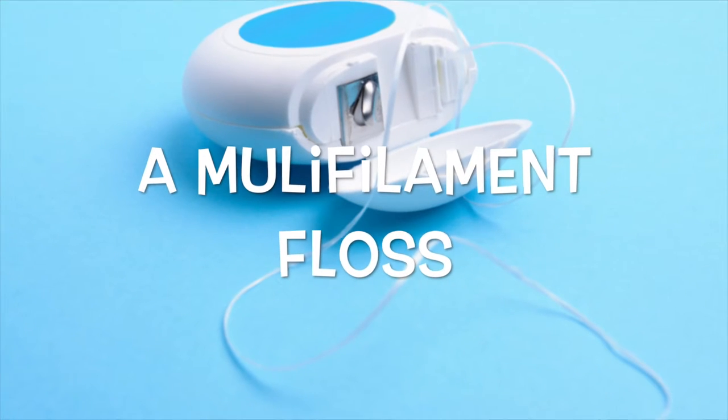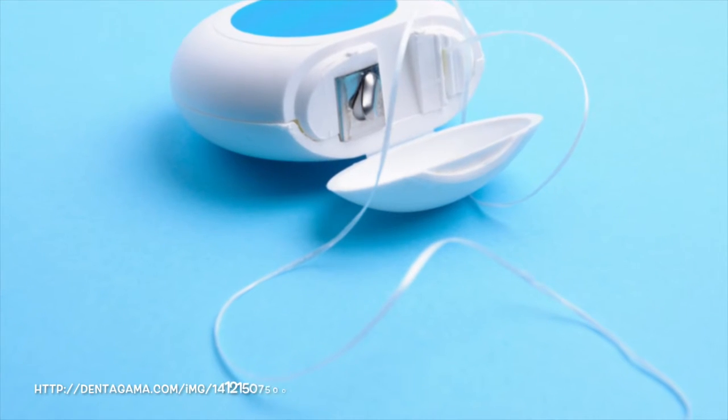Fine floss. This floss is thinner and useful for getting in between tight contacts.